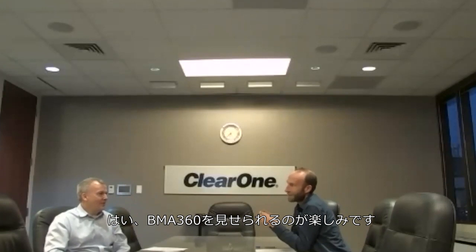Dave: So hi Chris, how are you doing today? Chris: I'm doing very well, Dave. How are you? Dave: I'm doing great, thank you. Chris: I'm excited to be here with our new friends. It's exciting to talk to people across the world. Dave: It is. And to show them the 360.